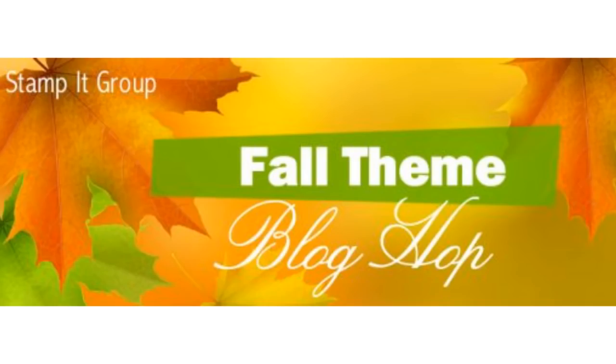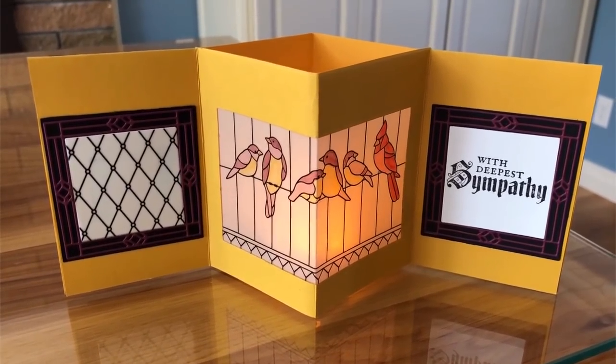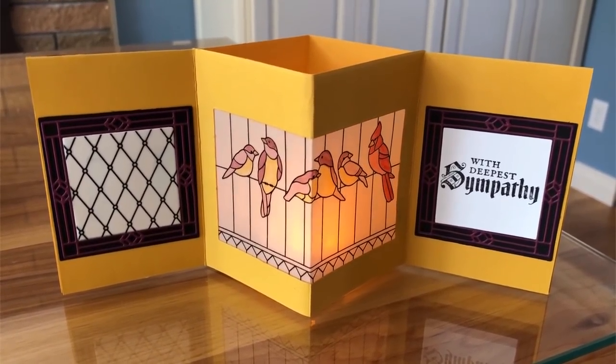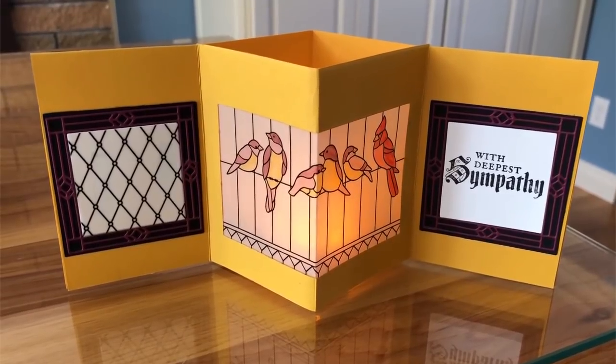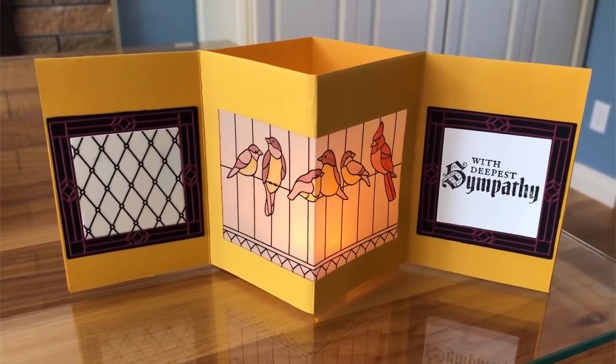For my blog hop project, you're going to want to pop on over to my blog after and check out all the awesomeness that my demonstrator group has been preparing for you guys. We've been very excited about this hop. This is the project I am going to be making today - it is a tea light lantern card.